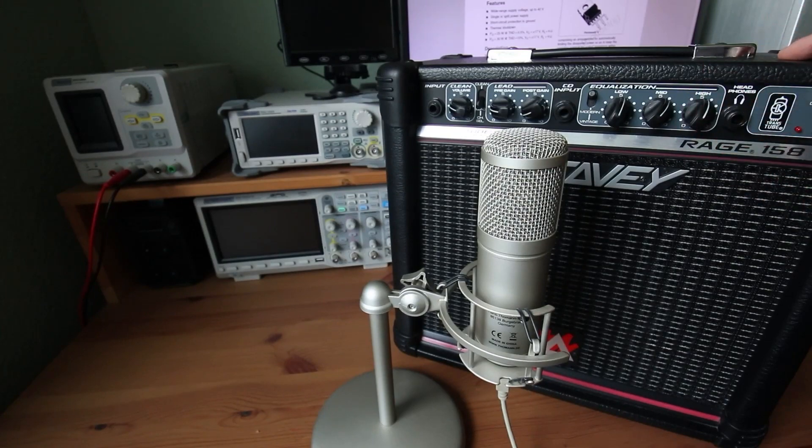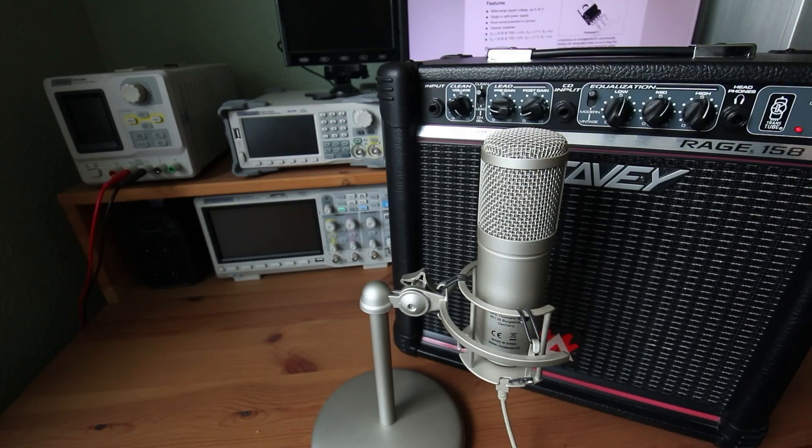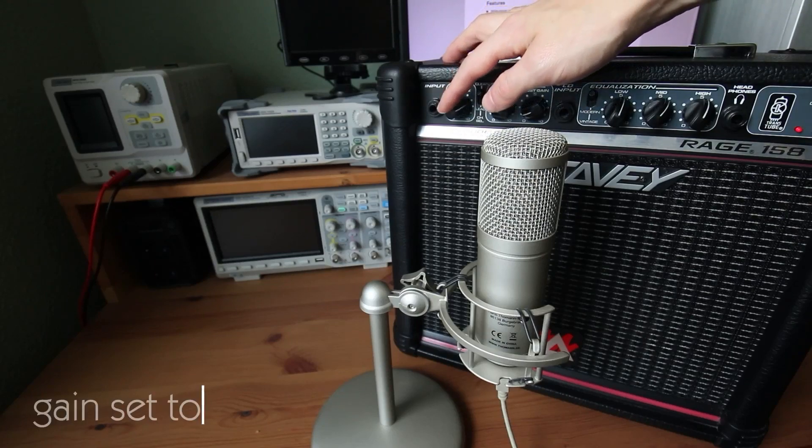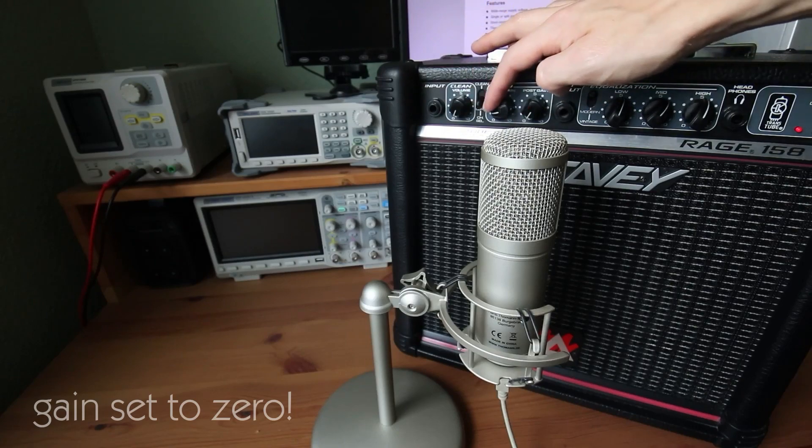First of all I'll show you one of the main problems with those small amps. They are noisy as hell, even at low volume. The preamp gain does not cure this problem. I assume the problem is in the power amp stage.